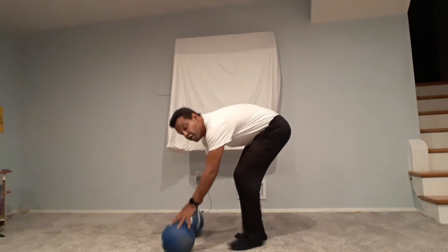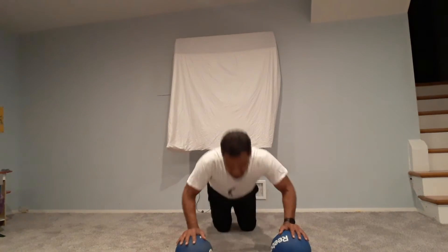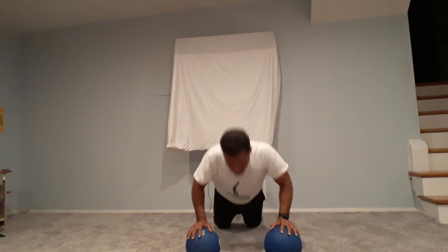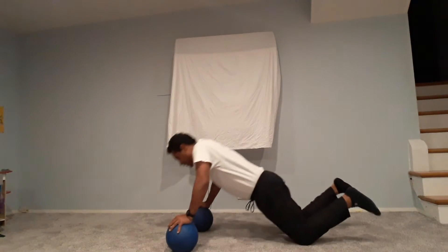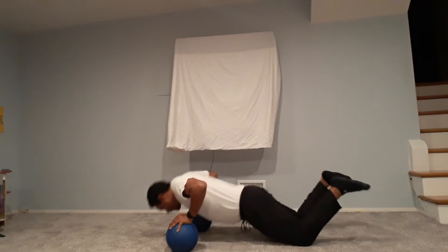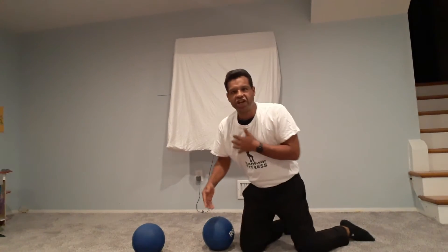Now we're going for the chest muscles — medicine ball push-ups. We'll do the modified version on our knees. One, two, three, four, five. And from this angle, one, two, three, four, and five. That's for the chest muscles — pectoralis major and minor.